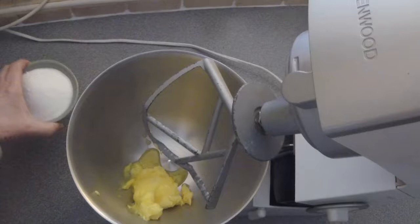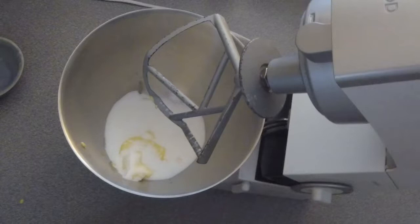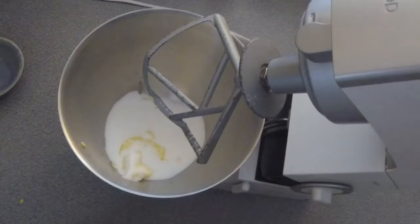Now it's going to be creamed together with the sugar. Because it's going to make the devil's own racket, I'm just going to start it going and then get out of the way.